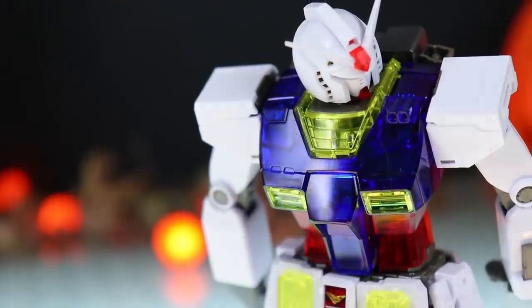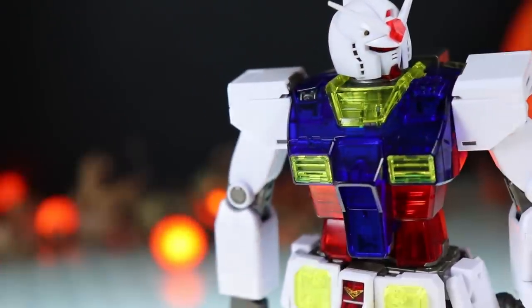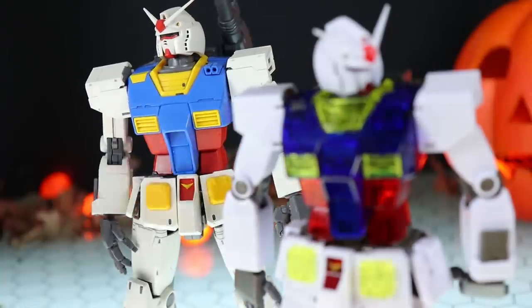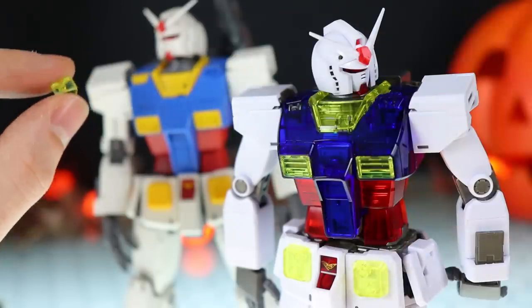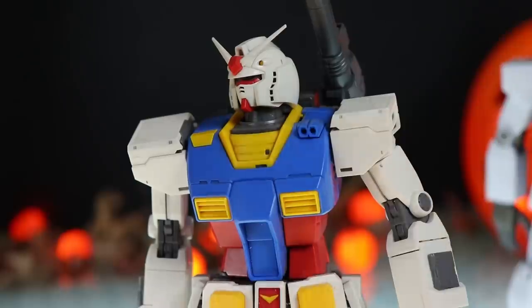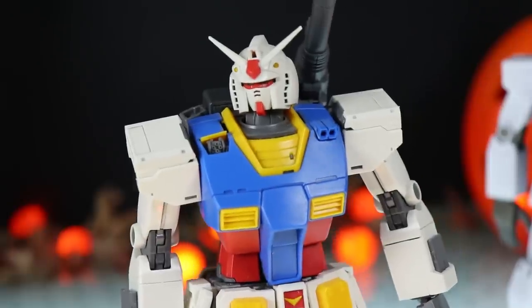The next optional part is for the Gatling gun section up on the shoulder. This opens up to reveal the Gatling gun inside. The standard version already has the yellow section on there; the alternative is the clear yellow version. There it is on the standard version, and it opens up for that awesome little Gatling.